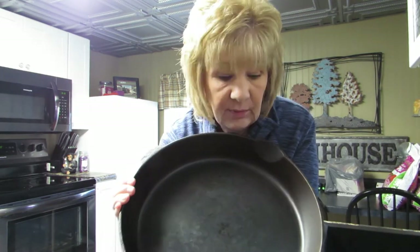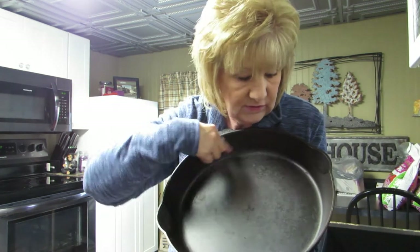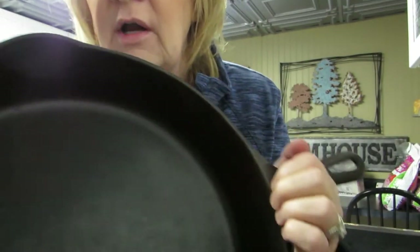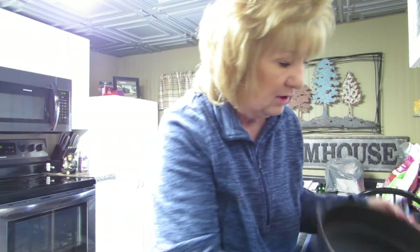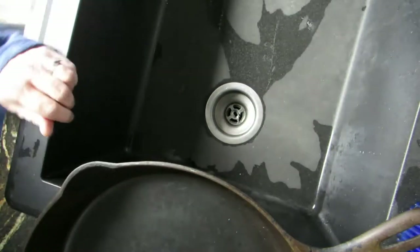I don't know if any of you are cringing, but I'm going to do that. I'm going to try to clean all this rust — I can see it, I don't think you can see it on camera, but there's a lot of rust in there. Trust me, there's rust in here. So I'm going to get a Brillo pad and try to clean this out.